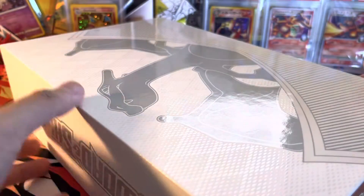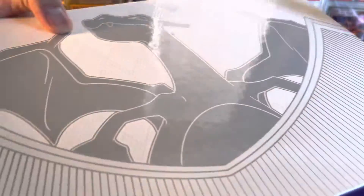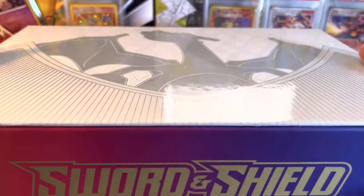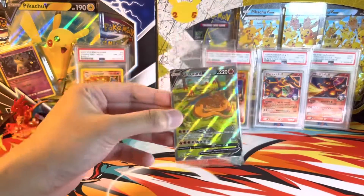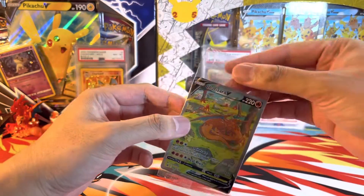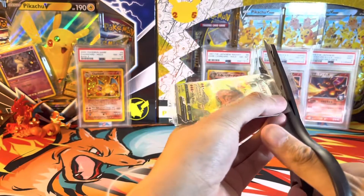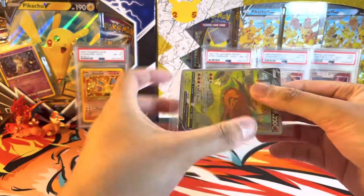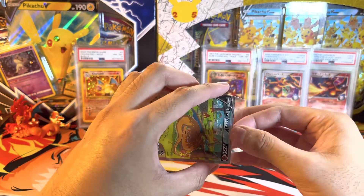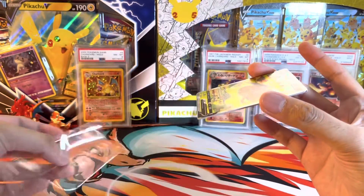This lid is just held on by a magnet. It took me a while to figure that out — I was trying to figure out how to open this because I didn't want to destroy it. I want to keep this box. So let's get to the opening. Let's start off with the Charizard promo cards. The Charizard V in the front looks like it has pretty good centering. I think some people had issues with some of their promo cards being off-center. Let's check it out.